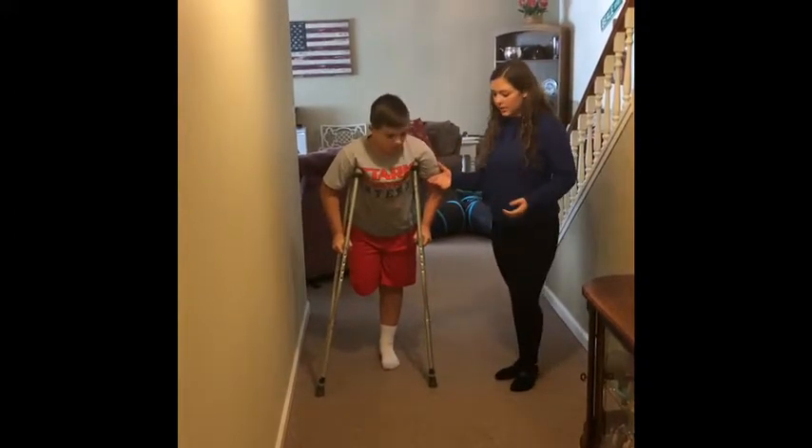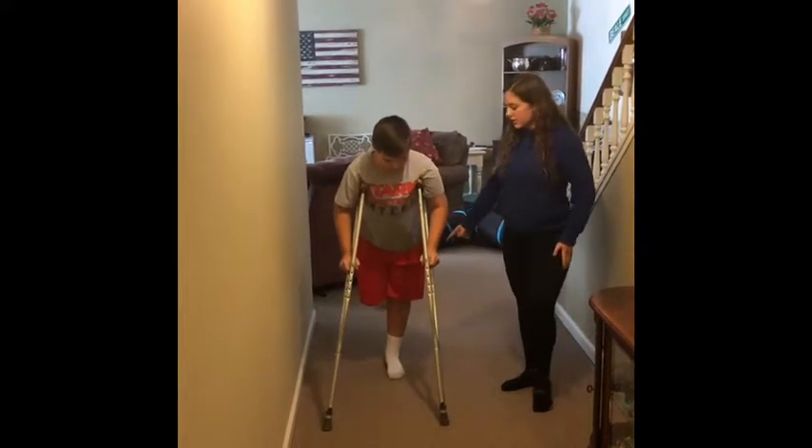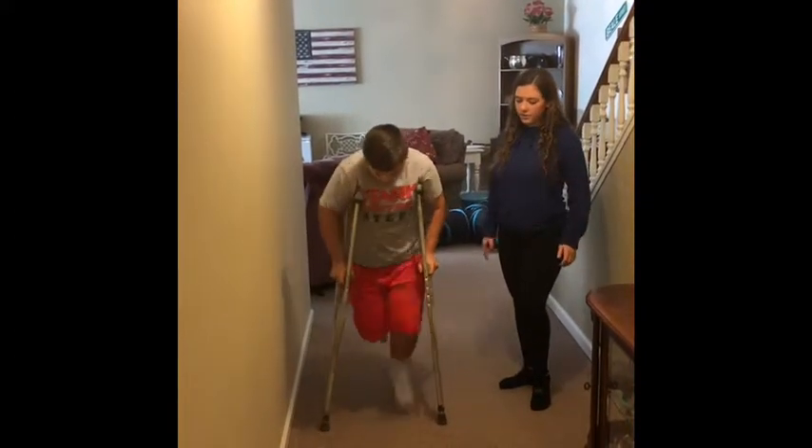Using the tripod method, the athlete will put the crutches 12 inches in front and use the non-injured leg to swing through and land.